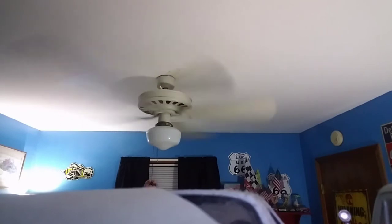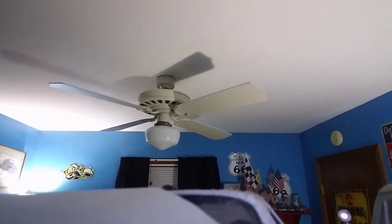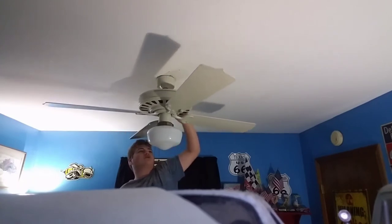It has a slight wobble just because the blades are warped. This is my first functional four-speed fan, and since it's new to me I'm still understanding the controls on it. I'm going to slow it down here and stop it so I can reverse it — just making sure I get this switch, because it's a bit tricky to do.